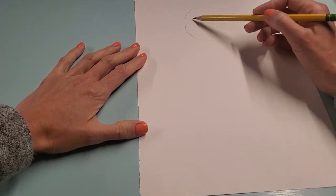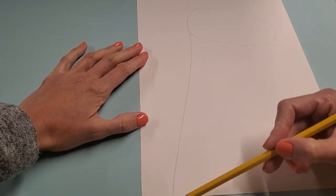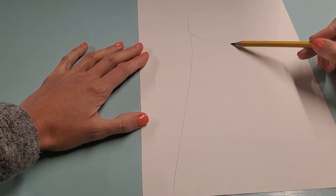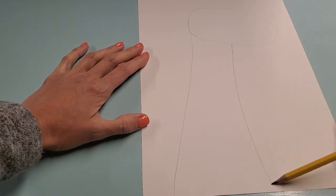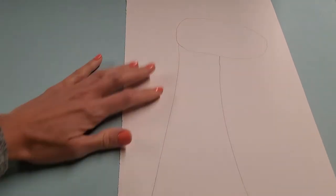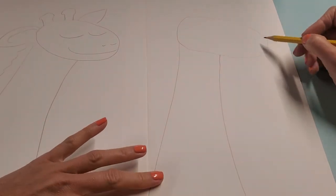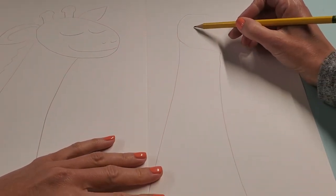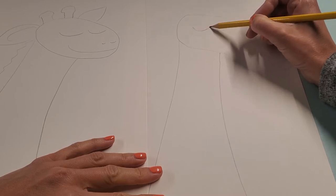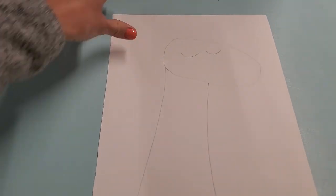Now let's do the super long neck. The neck is kind of at the back of the head — it goes all the way down, and then I'm going to do another line all the way down. Now we know giraffes have spots but do not draw your spots today; we're going to do that next week in a special way. My giraffe is imagining the music, so his eyes are closed. We make closed eyes with a little smiley curve — one and two — and that helps it look like the giraffe's eyes are closed.